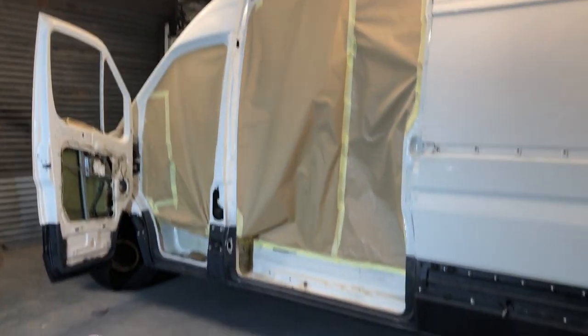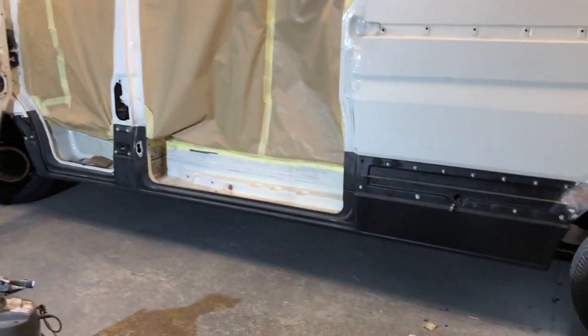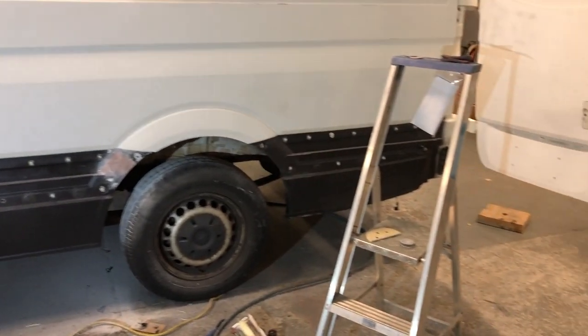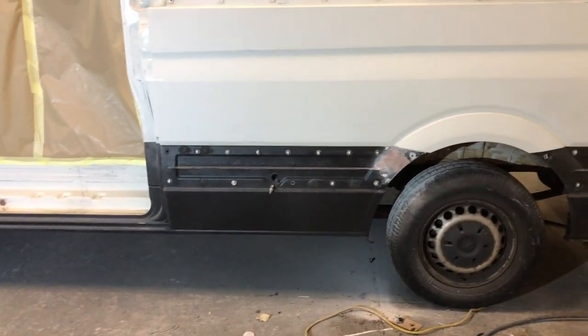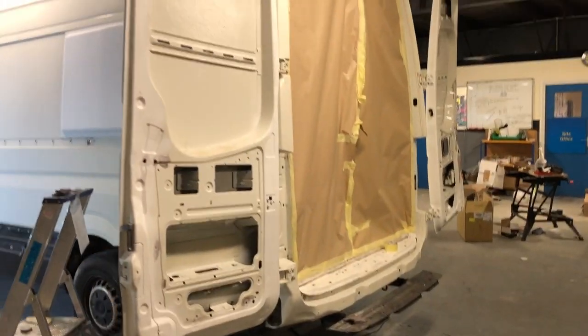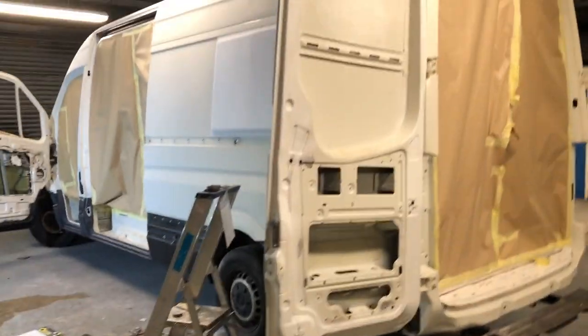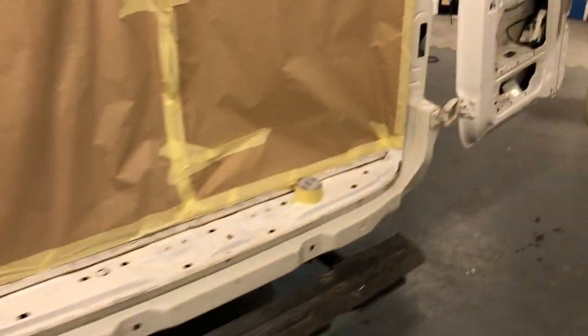Nearly finished off the sliding door jam. All that's really left to do on this side now is sand down the black, and then this side is all done. Then I've got to move on to the back doors — as you can see I haven't really done much on them. The rear steel there, the step and all the door jam still to do.